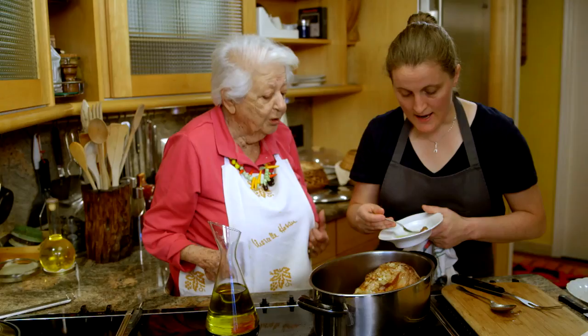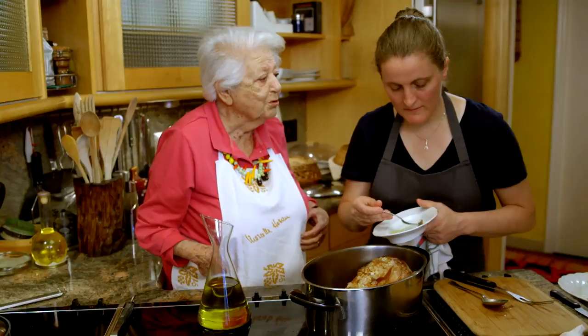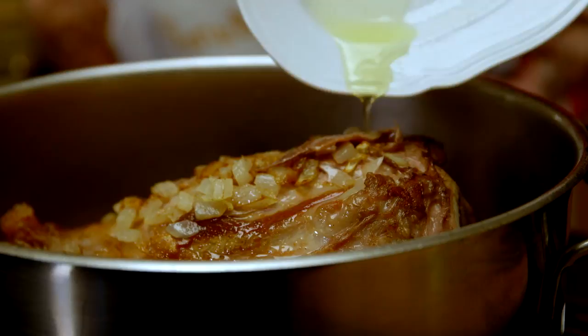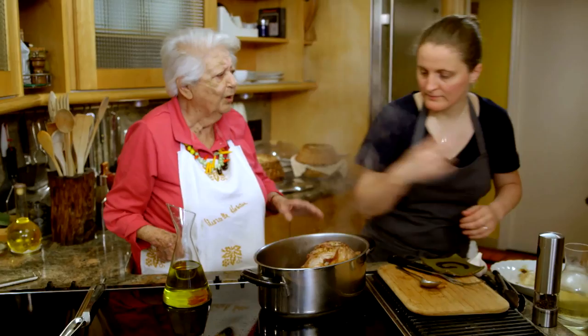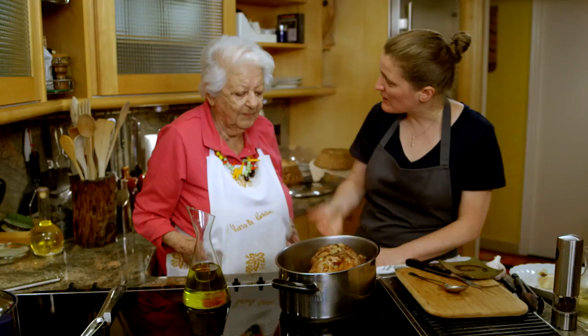So we're going to add some anchovy — this is going to give the dish some depth and complexity. You have to put salt, but go slowly, because these anchovies are salty. I like these when they go crispy. Now put the wine — keep going — you say when. The anchovies are coming out and the onions are caramelized. We're going to put a lid on this and cook it for about two hours.